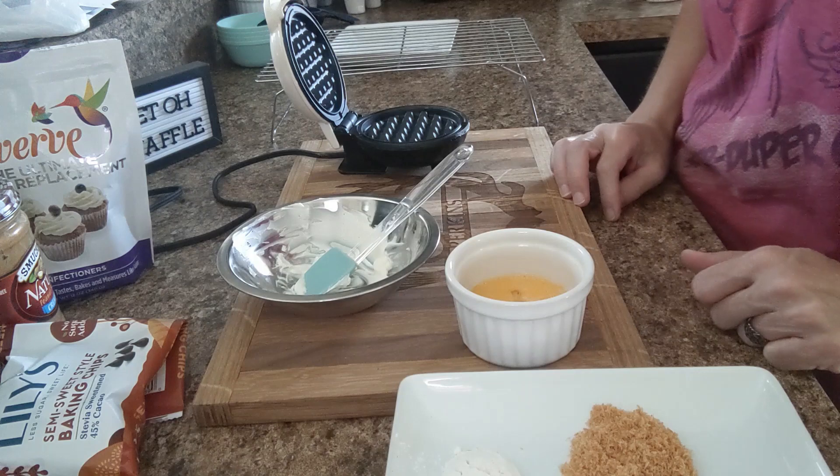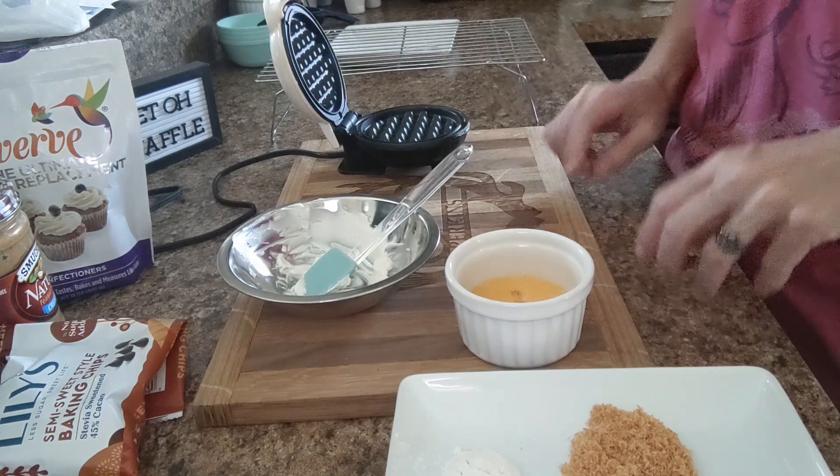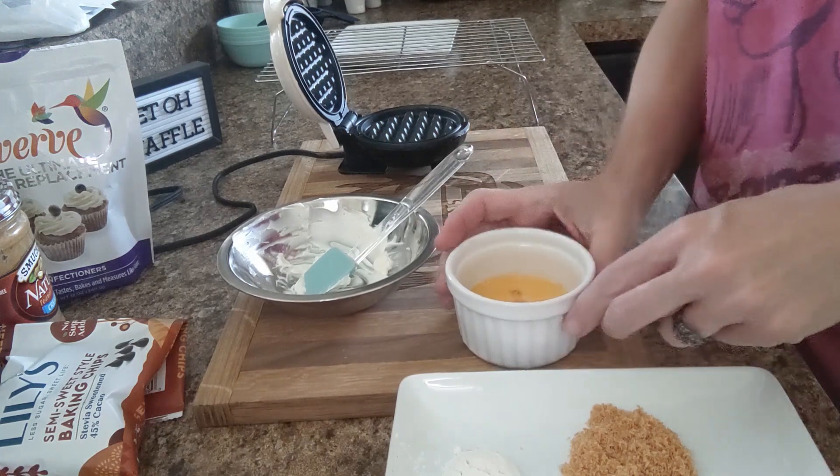Good day everybody, it's Christy from OK Keto. Today I'm going to do a chocolate peanut butter toasted coconut chawafel, and this is how I'm going to do it.